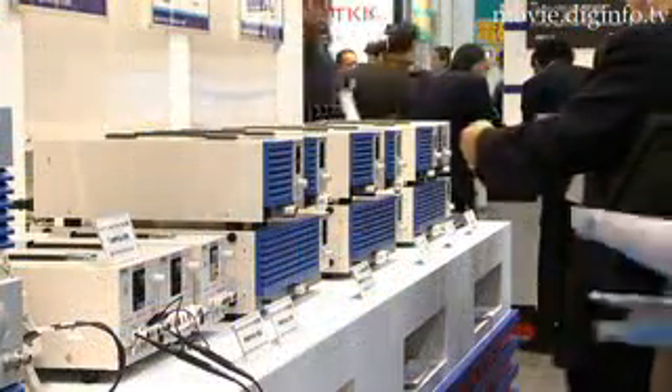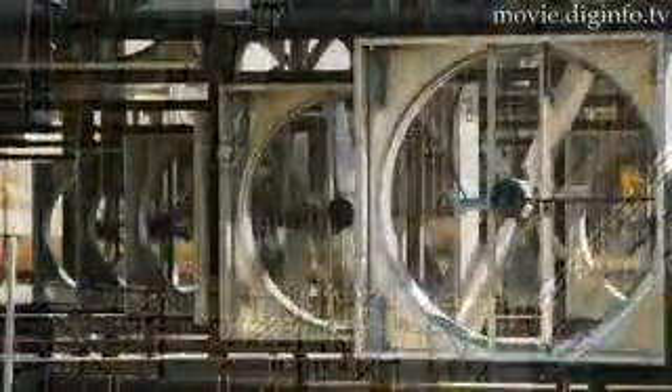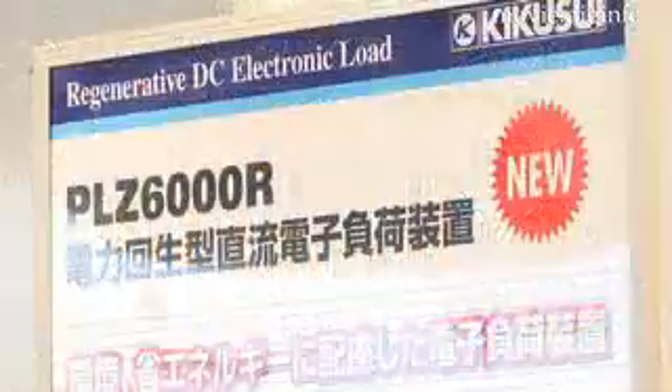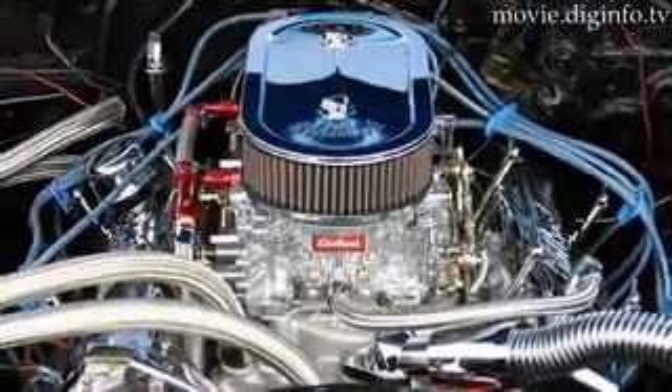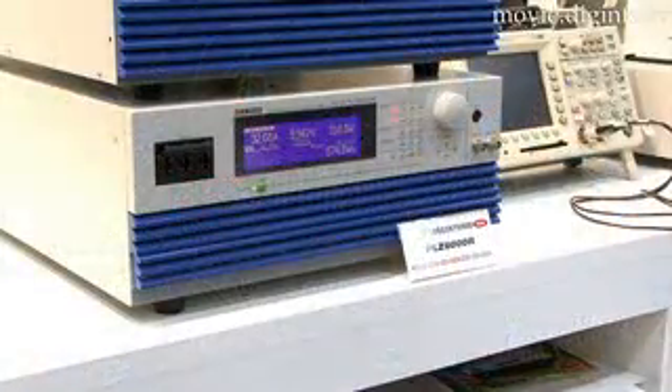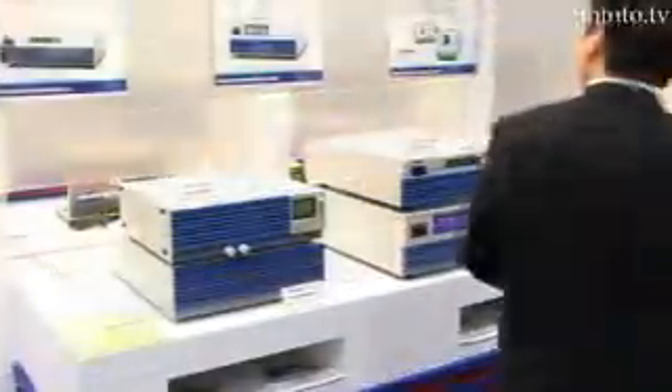As industrial load testing is done in bulk, producing less heat means requiring less cooling. One use of the regenerative DC electronic load device is to test the electrical output of car alternators, and hence if 10 to 20 cars are being tested simultaneously, huge amounts of energy can be saved.